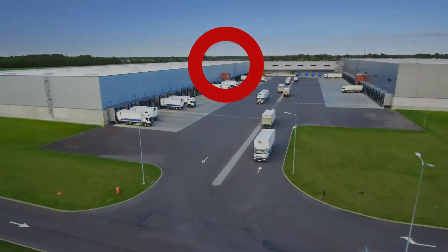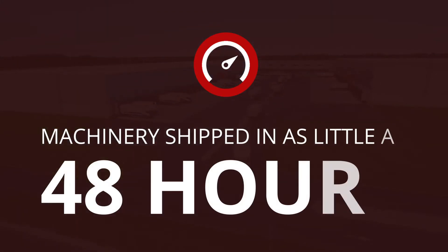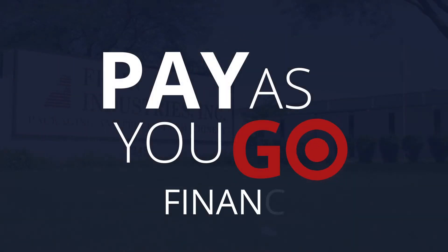Get mixing fast with Frayn's flexible financing and industry leading speed to market capabilities.